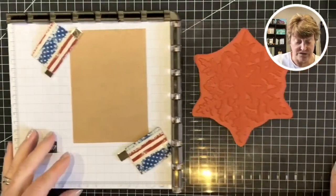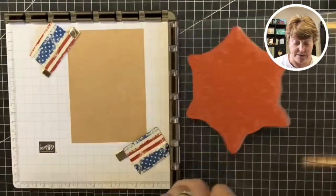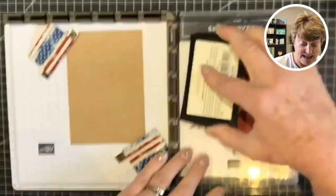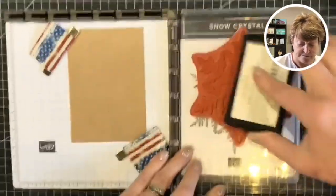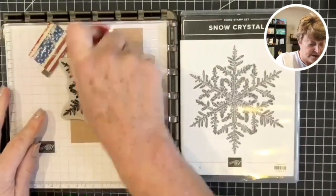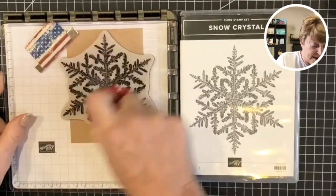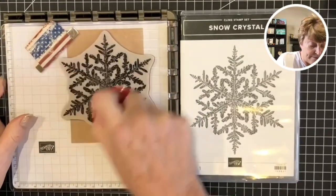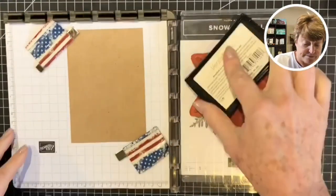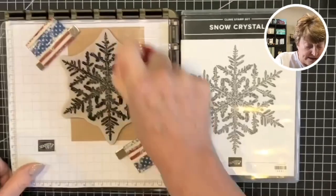Now I'm going to use my Versamark ink pad. With the Stamperatus it is better to have a stamp case underneath so that the platform is smooth and not sloping downhill. We're going to ink the Versamark all over and then close that onto here. The magnets hold the image on the stamp in place so it's not going to move anywhere. I'm going to ink this up more than once - this helps ensure good coverage so you don't miss any pieces.